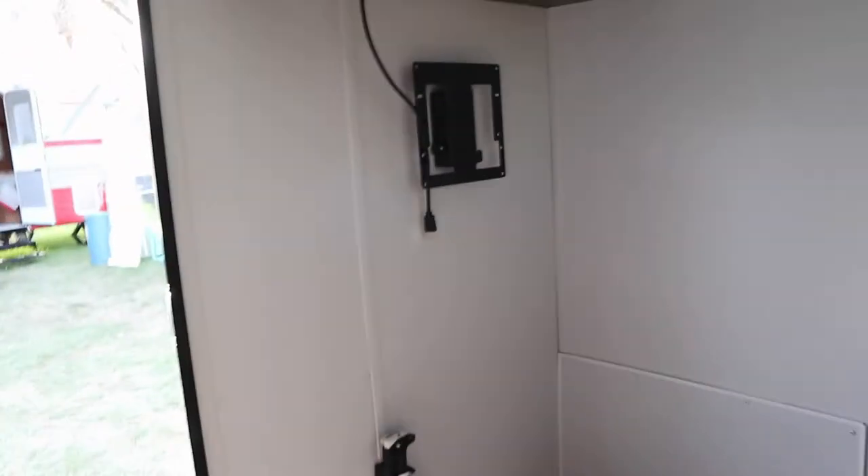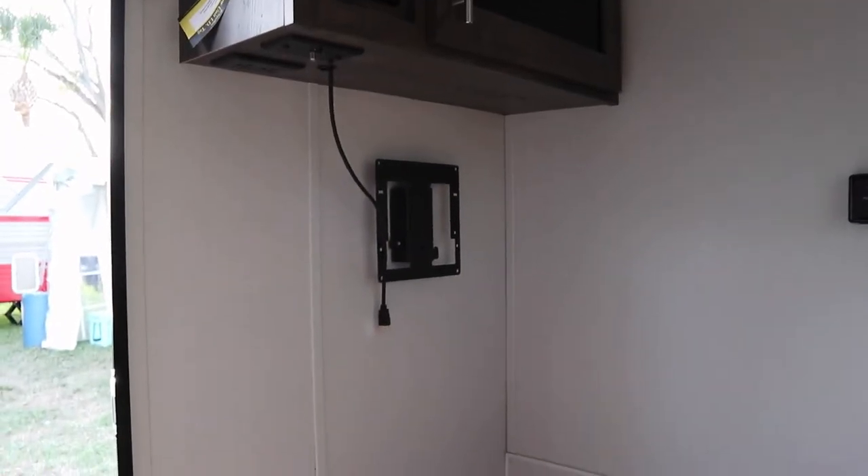You've got a couch inside here. I'm sitting on the couch, and there's a spot right there where you could mount a TV if you wanted one.